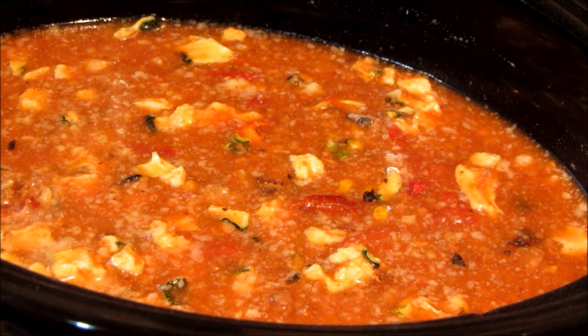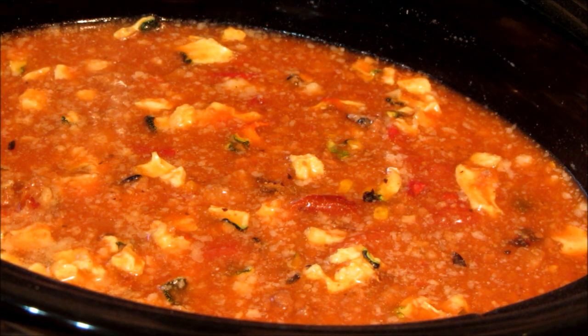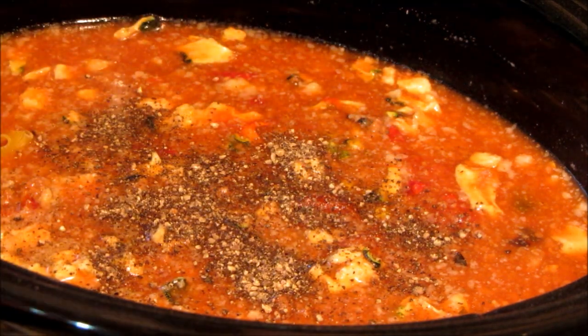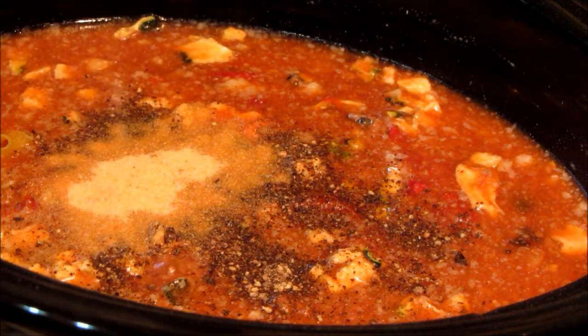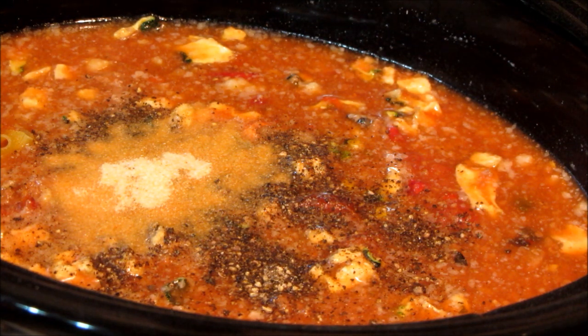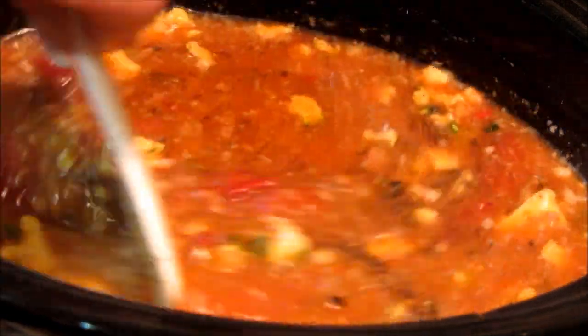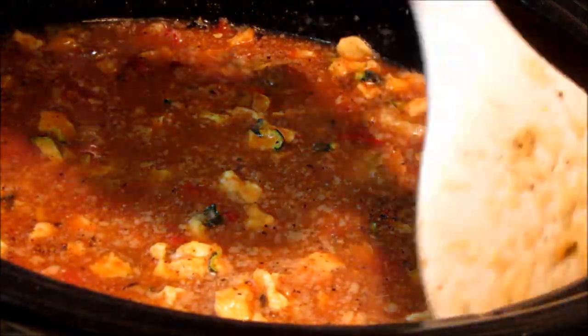We're going to see how this comes out. I actually do need to add some garlic because none of us would be happy without garlic. I'm going to leave the salt out because of sodium. About a half a teaspoon of pepper and a good healthy teaspoon of garlic powder — you can use your homemade garlic powder or whatever you have. We'll stir that up, and I think we're good to go. I'm going to keep this on low. This is going to be on low overnight, and we'll see what we have in the morning.